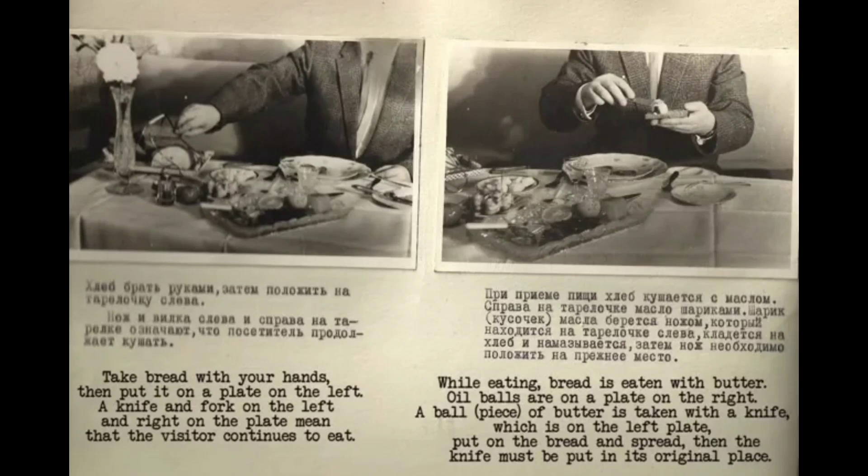Take bread with your hands, then put it on a plate on the left. A knife and fork placed on the left and right of the plate means the visitor is continuing to eat. While eating, bread is eaten with butter. Balls of butter are on a plate on the right. A ball of butter is taken with the knife from the left plate, put on the bread, and spread. Then the knife must be returned to its original place.